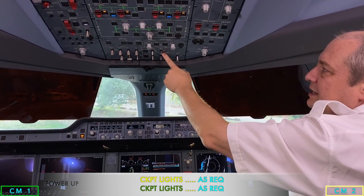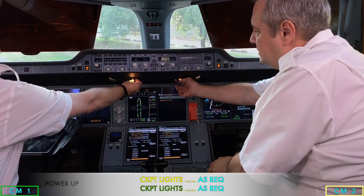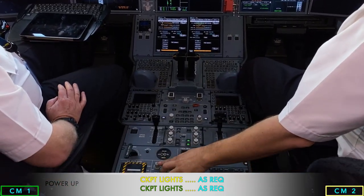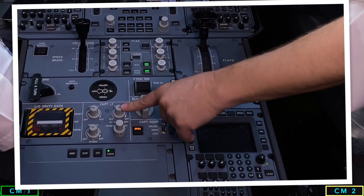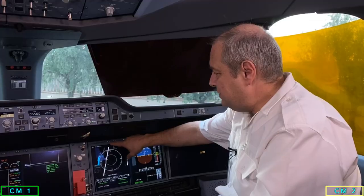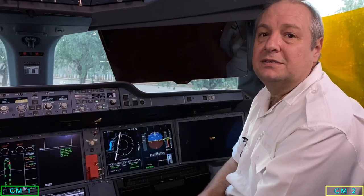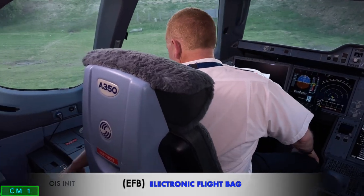We check the annunciator lights as appropriate — bright, dim — and then the FCU lights. Then we move down to the cockpit lights: flood lights, dome lights, integrated lights, and the DU master bright. Each of the DUs has its own individual dimming, brightening, and contrast buttons. That's the end of the preliminary cockpit preparations.